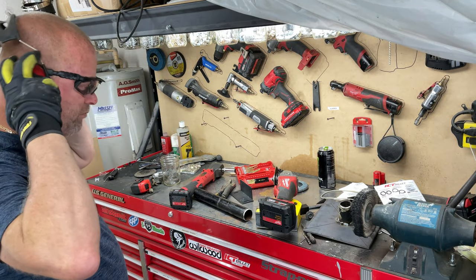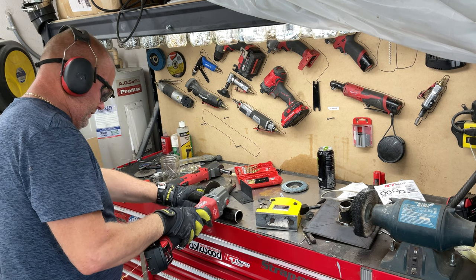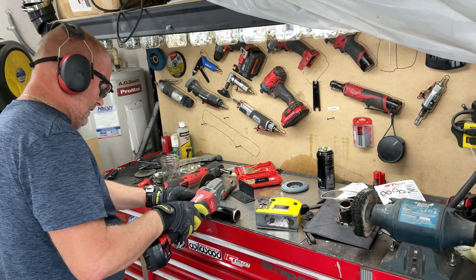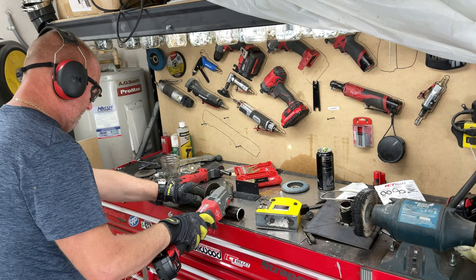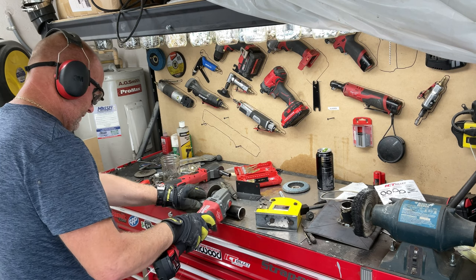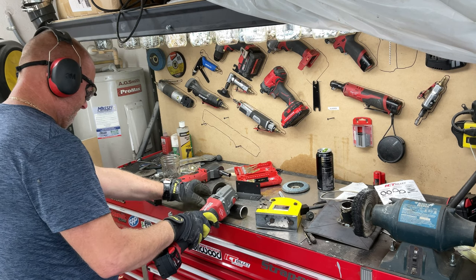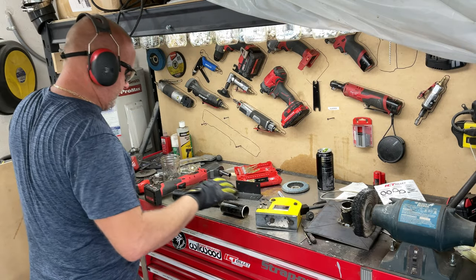Just like they told you in high school: always wear protection. There we go. That's good enough.